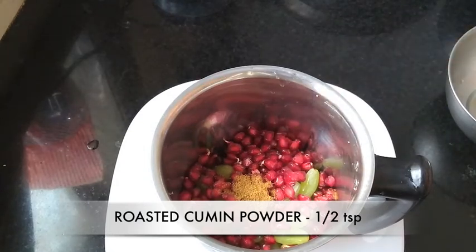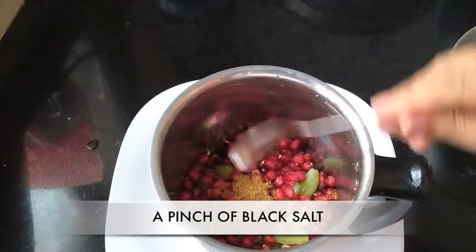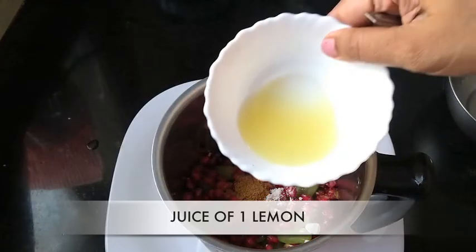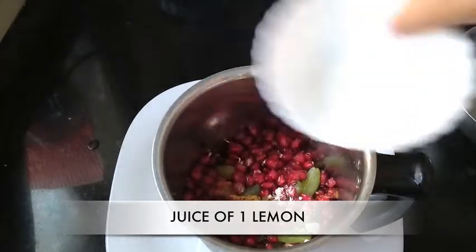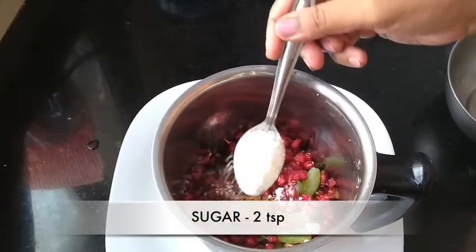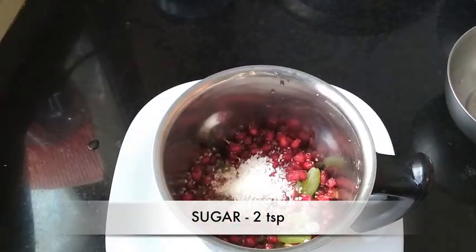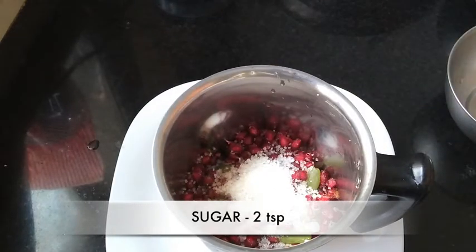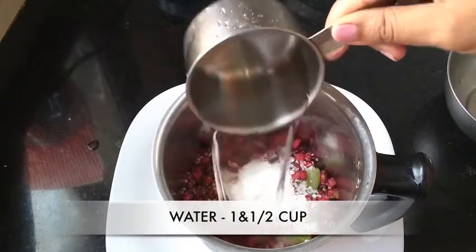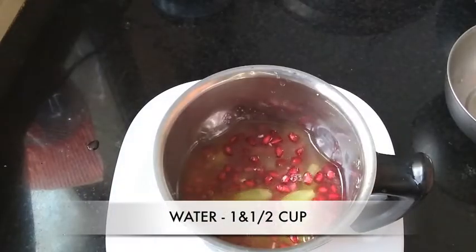Add roasted cumin powder, a pinch of black salt, juice of 1 lemon, 2 teaspoons of sugar, and 1.5 cups of water.